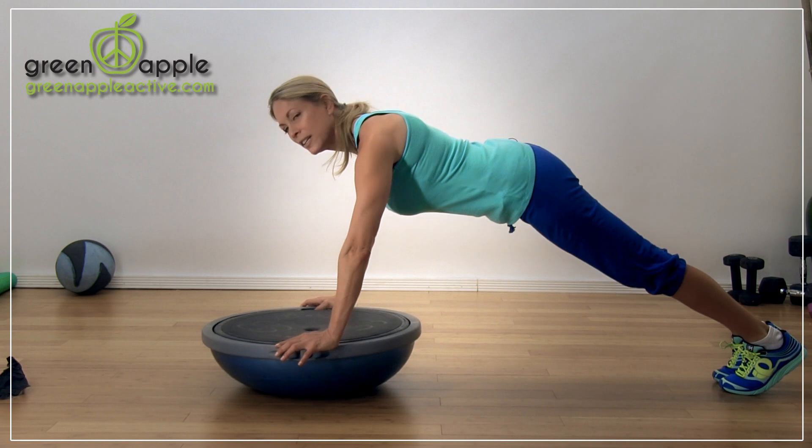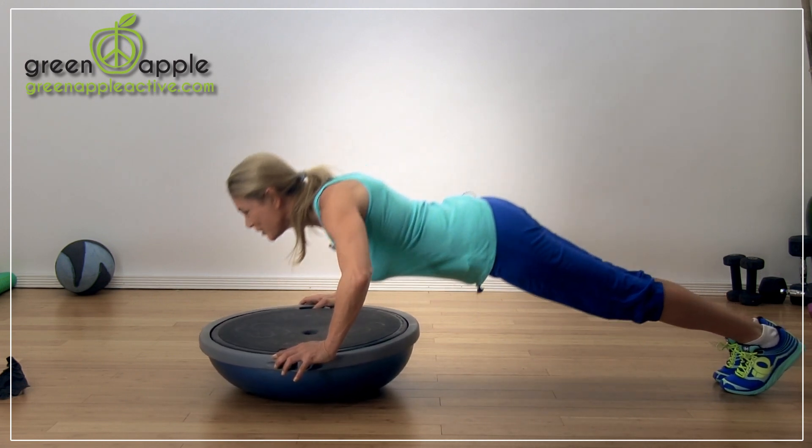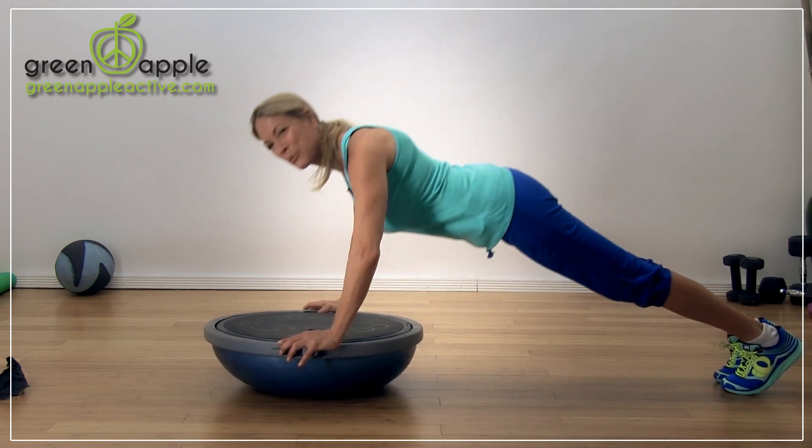I don't know — maybe 200? What do you think? Okay, three more. Two more. And let's go into some swivels.